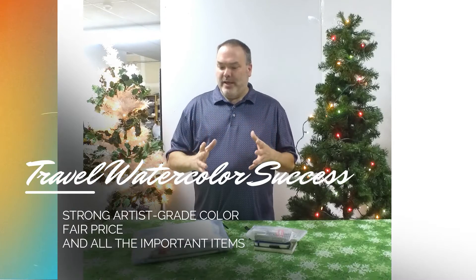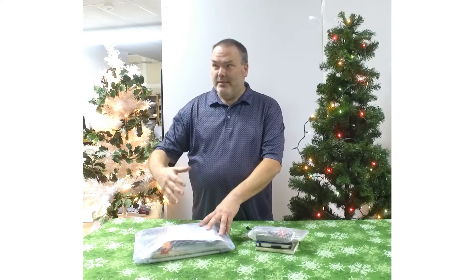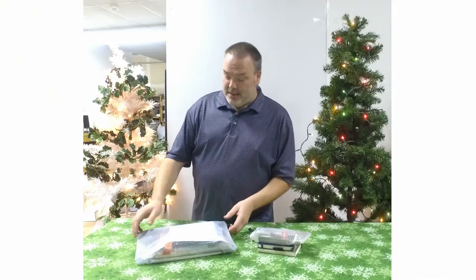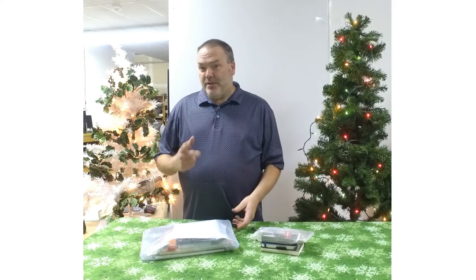Can we come up with a good value on color, put in a brush, some paper, everything you might need to get started in travel watercolors? It could be a gift for someone, it can be for you, it can be an add-on. So I've got two here. This is what we call our basic travel bundle and our mini travel bundle. I'm going to tear them apart, show you what's in here and why we like what we put in here.